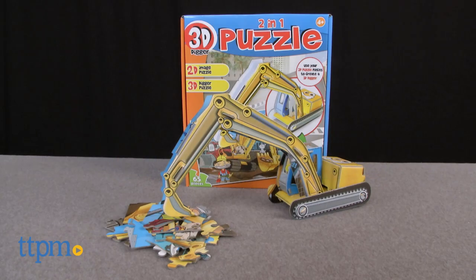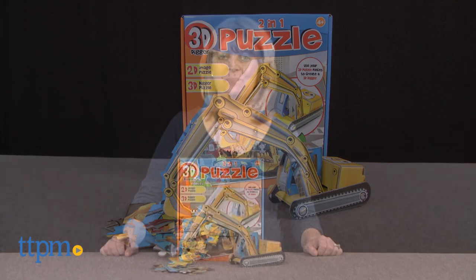Young puzzlers can put together a 2D puzzle and a 3D puzzle using the same puzzle pieces. Hi, I'm Laurie from TTPM, here with the 2-in-1 3D Puzzle Digger from Playsmart.